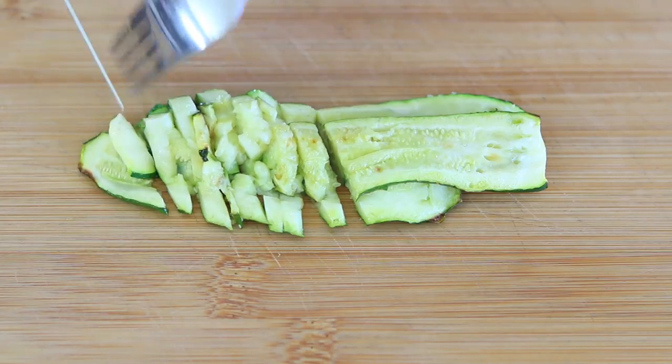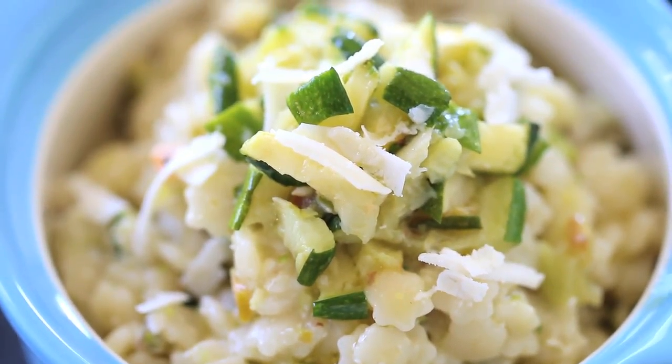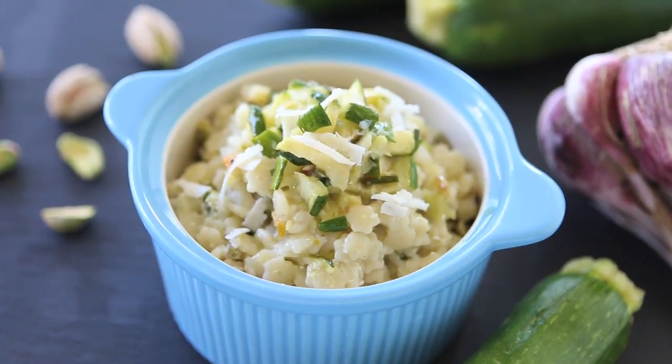Do you remember the zucchini slices that you set aside? Slice them into tiny pieces and top the pasta with these super soft zucchini pieces to give extra texture to your baby food. You can also add some grated parmesan cheese on top — totally optional and super yummy. Serve the pasta warm.